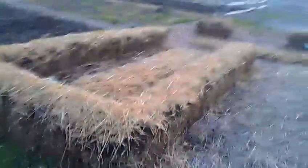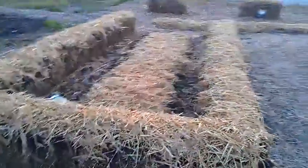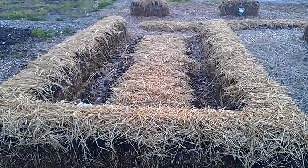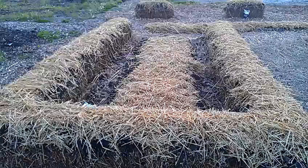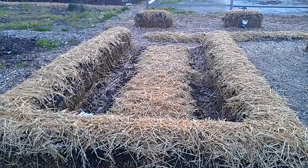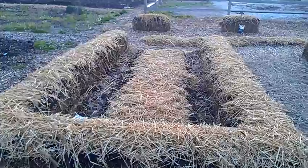Over here you can see how it'll look when it's finished. On the right hand side we've got broccoli. On the closest to us we've got kale. And on the left we have cauliflower. In the middle we have a bunch of the burgundy beans.